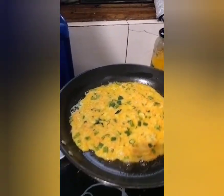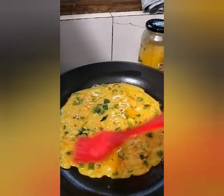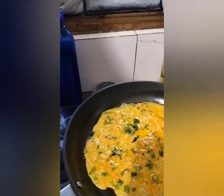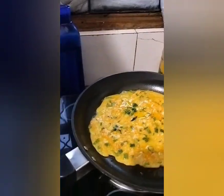Lower the heat and let it cook till the edges brown a little and can be lifted easily. Dribble a little oil around it, turning the pan so the oil goes under the chila. Flip it over to cook slightly on the other side.